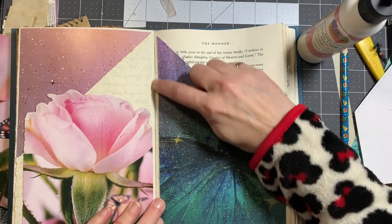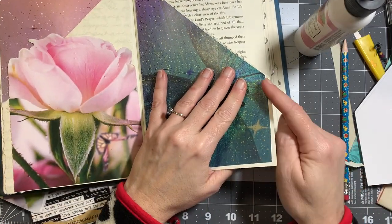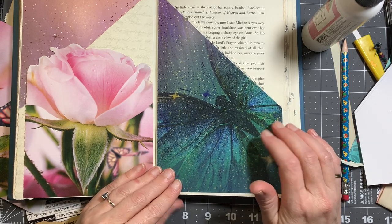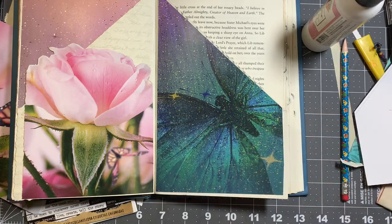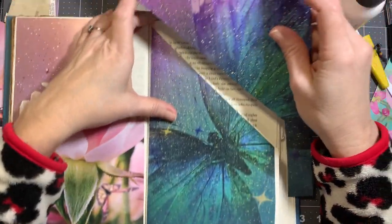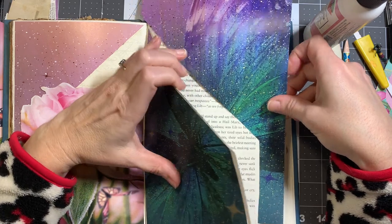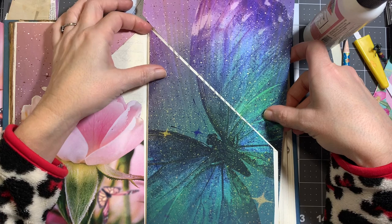I kind of smeared glue but thankfully this glue dries clear. I wish I'd gone over further — but that doesn't look bad. This was a big 12x12 piece of paper and the butterfly was in the corner really big with wings spread out. I do like how it looks.